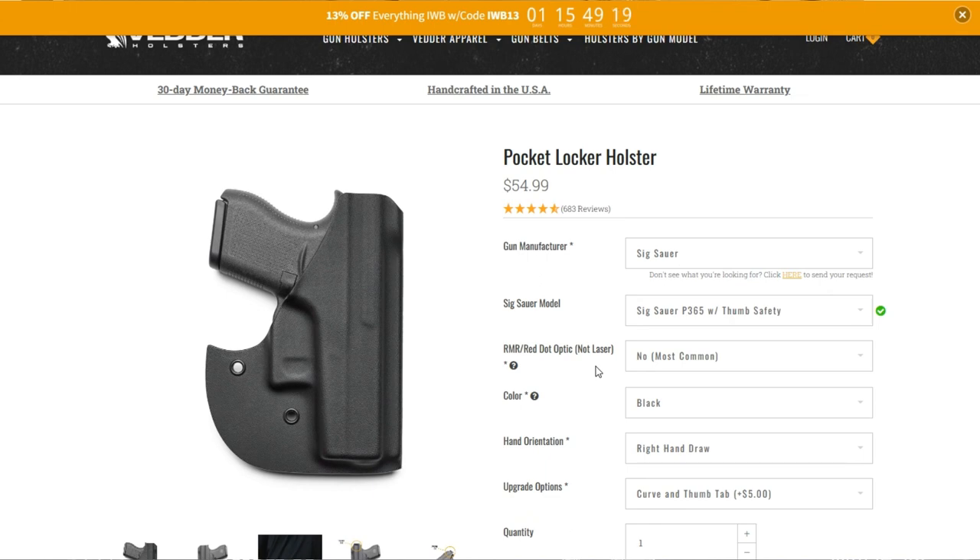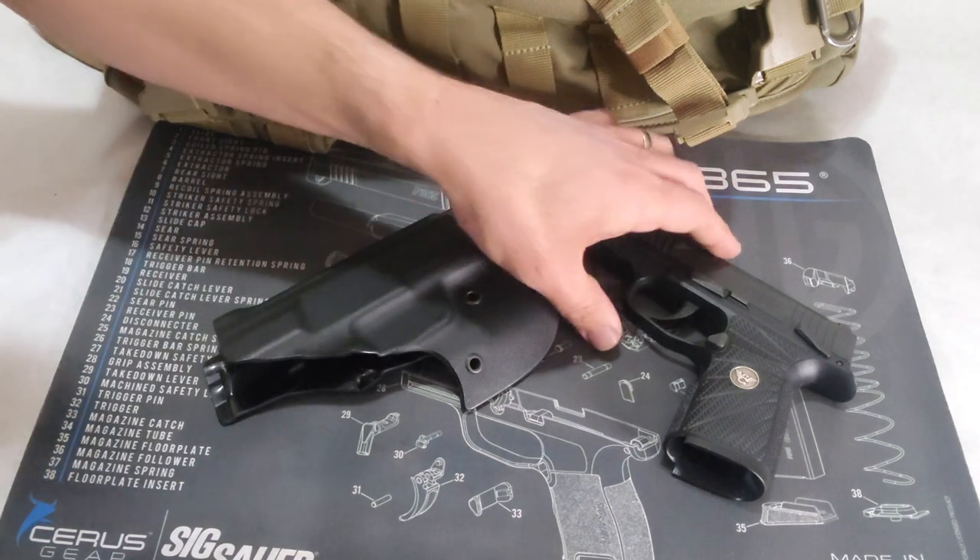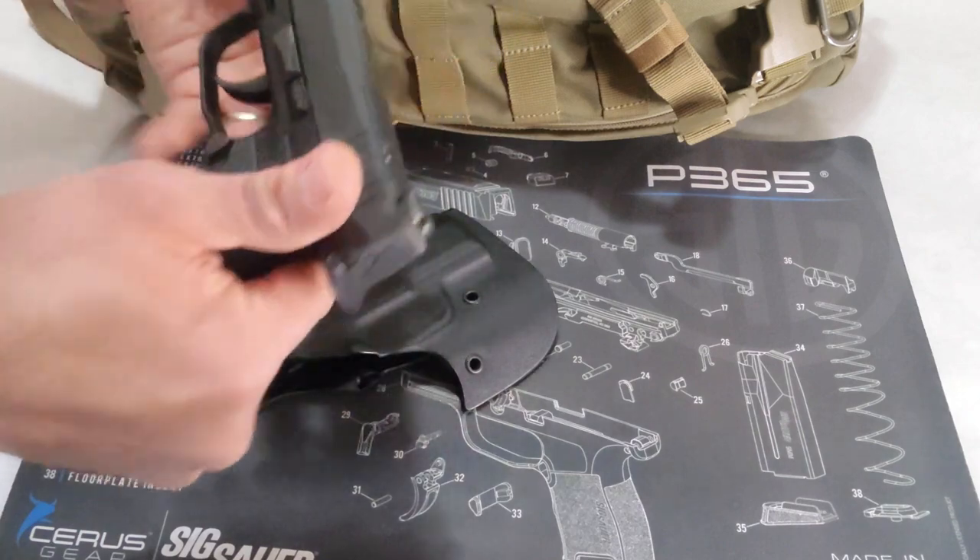I personally own three Better Holsters, all purchased with my own money including this one. This review is not sponsored by Better and I have no relationship with the company or any obligations to give a favorable review. I have been carrying this setup everywhere now for a little over a month.